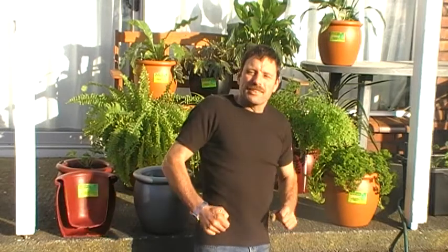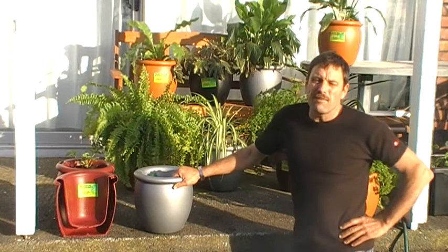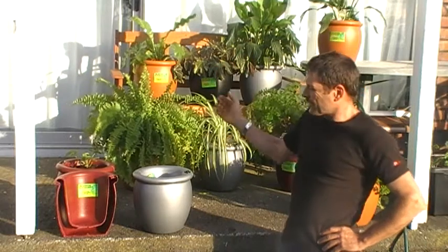Today we're going to plant some spinach or silverbeet in a silver one. They come in four different colours: red, silver, black and terracotta.